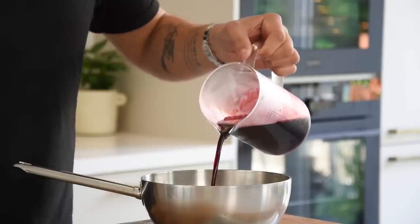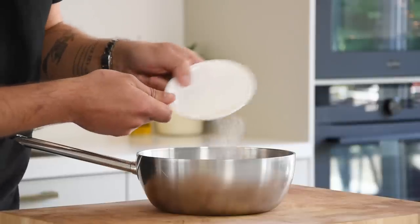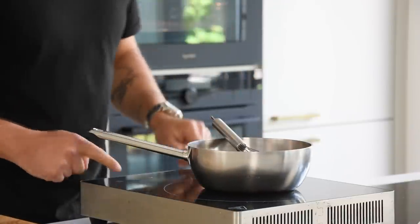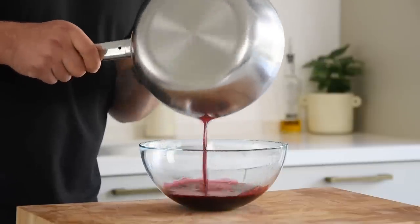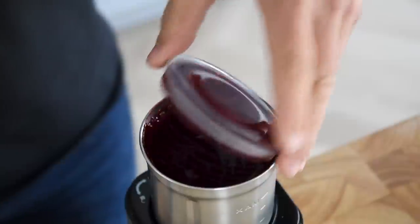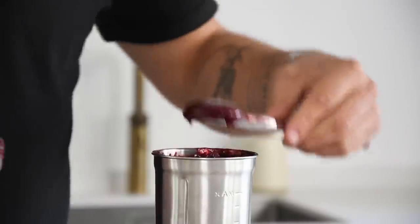Now for the blackberry gel. Weigh 200 grams of the blackberry broth in a saucepan and also add 2 grams of agar powder. Mix this well and then bring it to a boil for one minute. Then pour it into a bowl and let it cool down completely in your fridge. Once chilled, transfer it into a blender and blend it into a smooth gel. Now transfer it into a piping bag and keep it in your fridge for later.